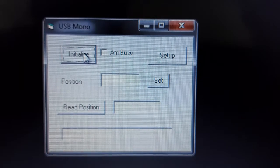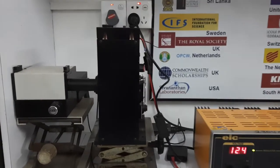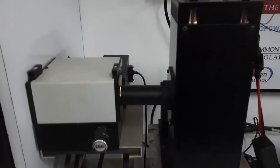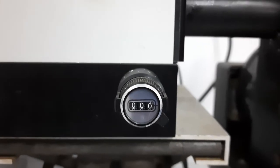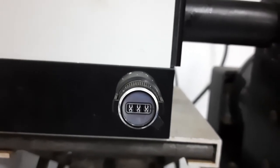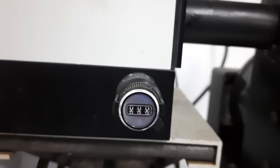First of all, we need to initialize the monochromator in order to set the wavelength position to zero. At this moment, the monochromator shows an error of four nanometers. Therefore, we made an error calibration in order to read this position as zero.